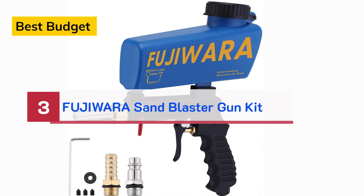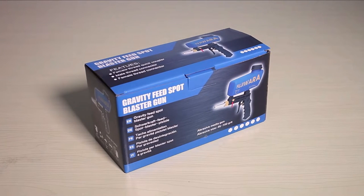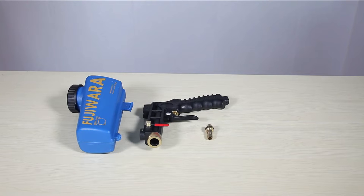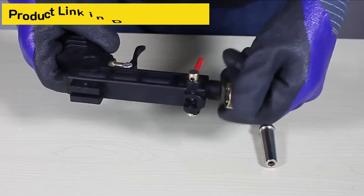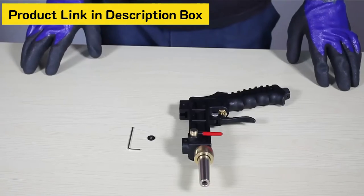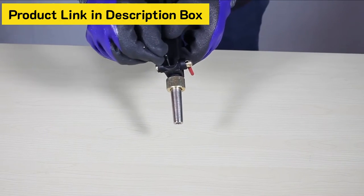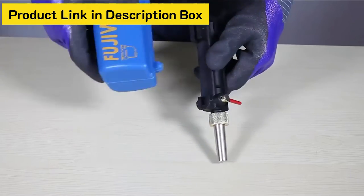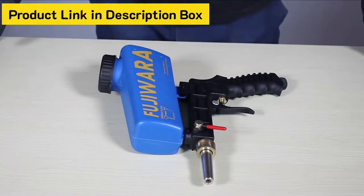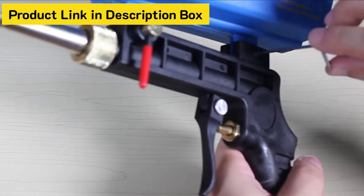Number 3 - Best Budget: Fujiwara Sandblaster Gun Kit. Buying a sandblaster becomes quite tough when you are looking for the best small or portable sandblaster — ones that you can carry with you to your work site. Here is one option called the Fujiwara Sandblaster Gun Kit. It is essentially a complete kit of tools and equipment. This sandblaster contains two replaceable tips and a safety-vented feed hopper. So you will not have to buy anything additionally, because all the required tools are included in the box.